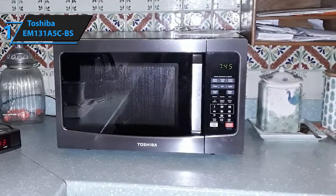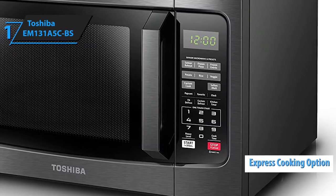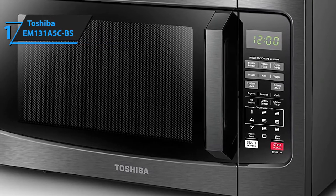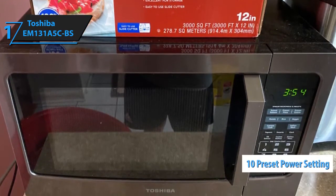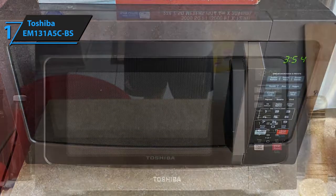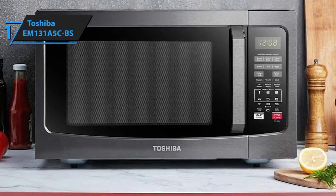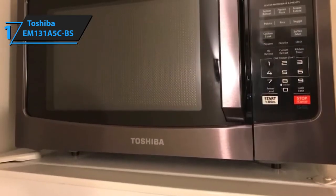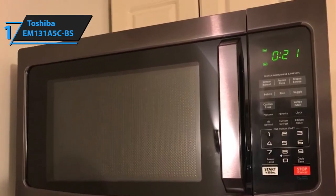Just like most modern microwaves, Toshiba's EM-131A5CBS features pre-programmed menus for popular foods like vegetables, rice, potatoes, and pizza. Express cooking options are also accessible via the numeric keypad, which can also be used to set the programmable timer. It resembles our previous pick in a lot of ways — both models are equipped with similar features and the outline of the settings is almost identical. There are 10 preset power settings backed by 1100 watts of power. What separates this model is its silent method of operation, which can be muted at any time by holding the 8 on the numeric keypad for approximately 5 seconds. Even though it's more affordable than the Panasonic, it's still quite expensive — but it doesn't really have any flaws based on performance or convenience, so we highly recommend checking it out.